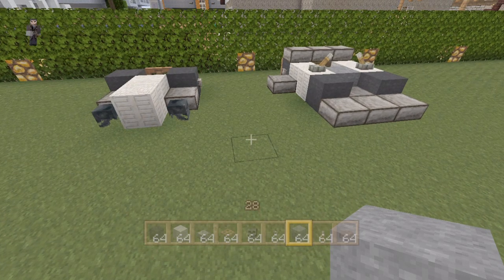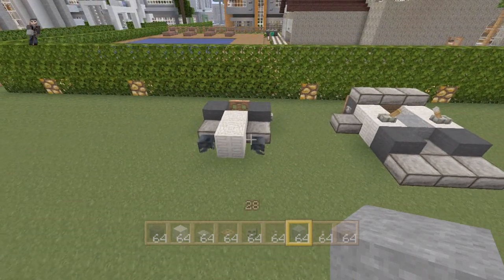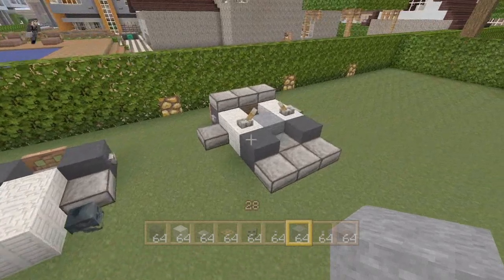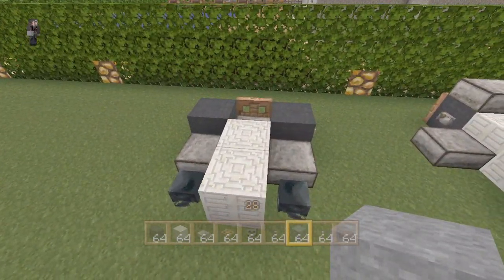Hey guys, what's going on? It's DrollCowMany here, and today we're going to be doing a little tutorial. In today's tutorial, we're going to be doing a tutorial on these two awesome lawnmower designs. One is my very own design, and then one is from Matt.